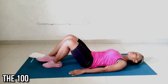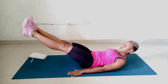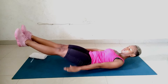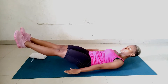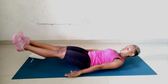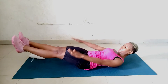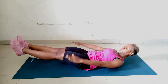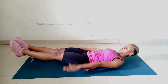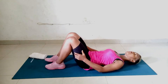Still lying face up, our next workout is the 100. Lift both legs up towards the ceiling and lower them halfway. Curl your head up, reaching your arms long alongside your body, palms facing down. You're going to pump your arms up and down. Inhale for 5 counts and exhale for 5 counts. Don't bend the elbows when you're pumping your arms up and down — you're stiffening your elbows, not bending them. Try and keep your core engaged. Now let's roll over to our stomach.